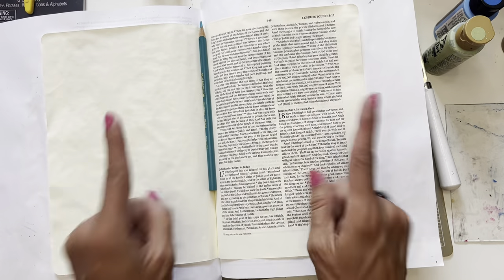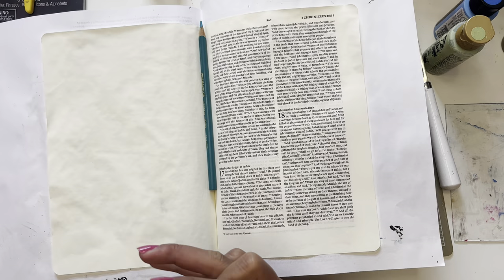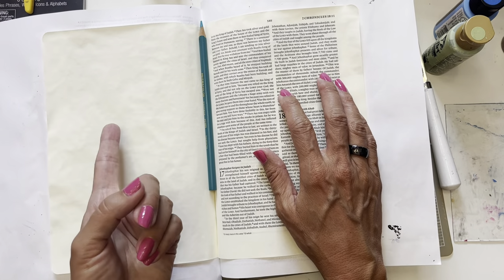Today we're going to be Bible journaling. So a disclaimer before we start today: I am copying or imitating a page that I saw Kimberly over at His Palette do.